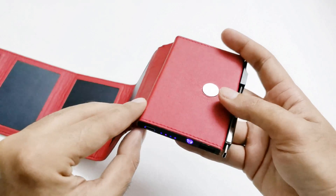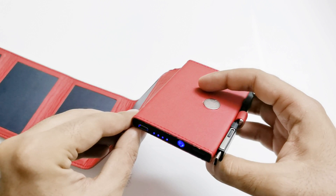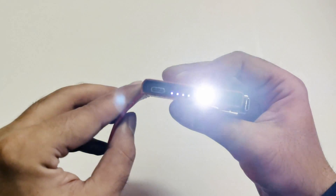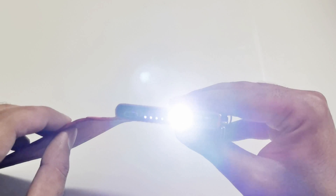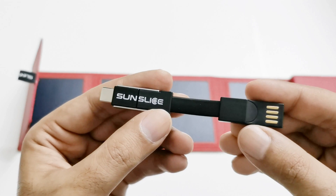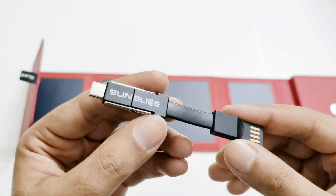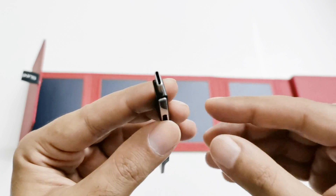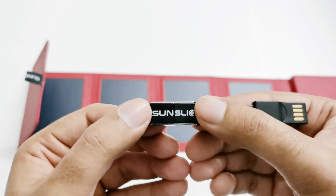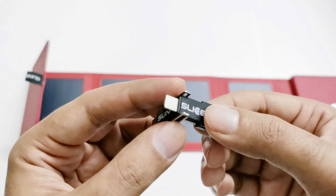Now let's talk about the functionalities. You've got a 4000 mAh battery with 12-watt fast charging. The LED flash provided is also bright enough to use when you need some light. The 3-in-1 multi-purpose USB cable provided by Sun Slice is very nice and interesting — we've got a USB Type-A input, a USB Type-C output, and then you can pull this part to reveal another connector.